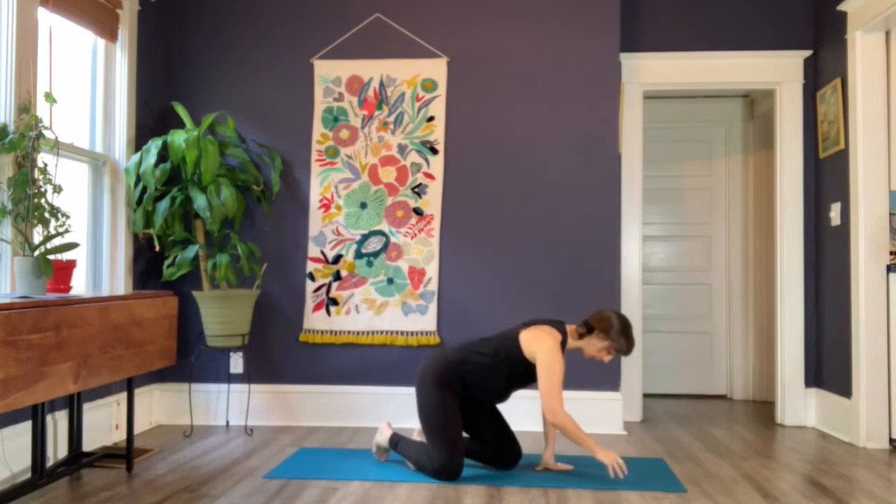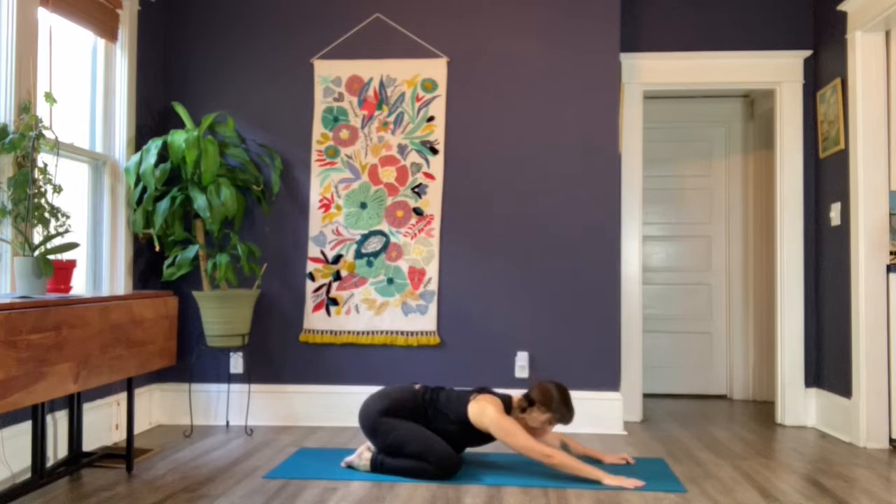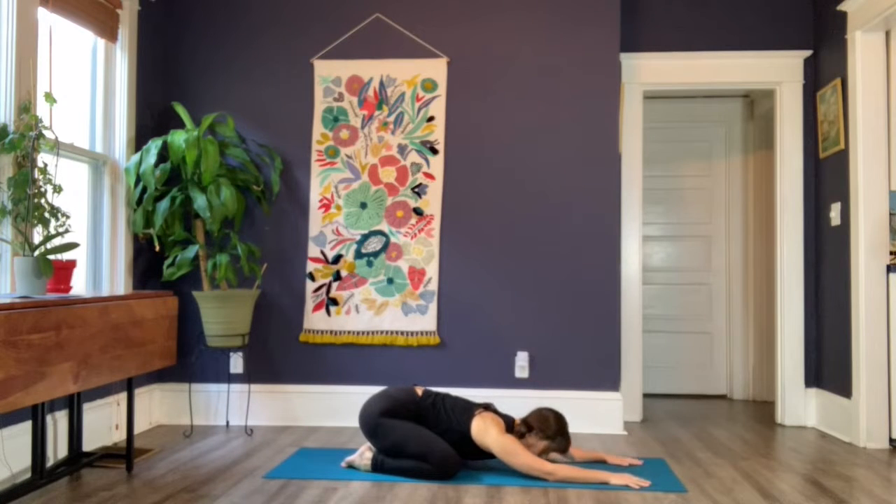To get started we are going to come into child's pose, getting close to the earth right away. As you come down, let yourself soften. One thing that vata-dominant or vata-imbalanced people tend to do is tense up — when they're feeling nervous or anxious, the body naturally starts to clench and hold on. Find that support of the earth and see if you can start to soften, then begin to find your breath. Naturally the breath has a bit of that fire element within it.